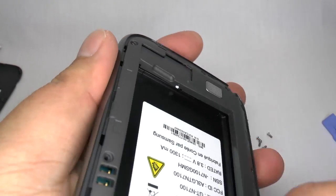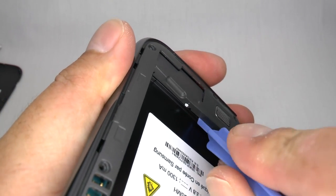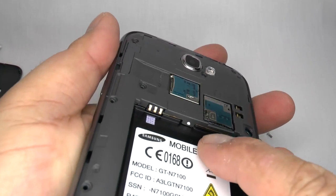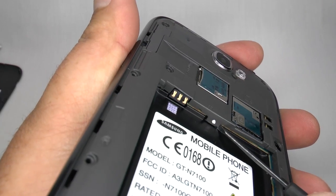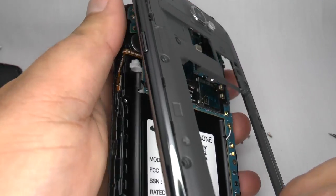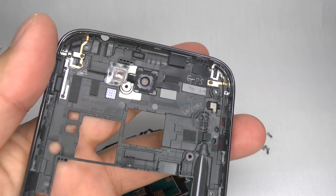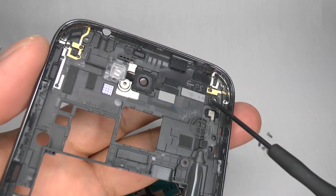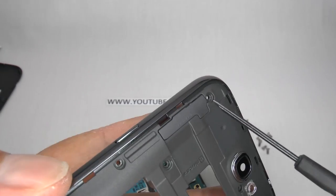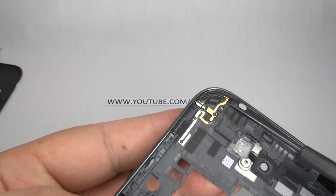And then in the back there's another two clips, just gently separate that one. And then at the top here there's another one — using the small screwdriver, just gently lift that and that will let the back come off nice and easy. The rear cover contains three antennas: this one's for your GPS and this is your WiFi antenna, which can be seen from the back. This large one over here is your 4G antenna.